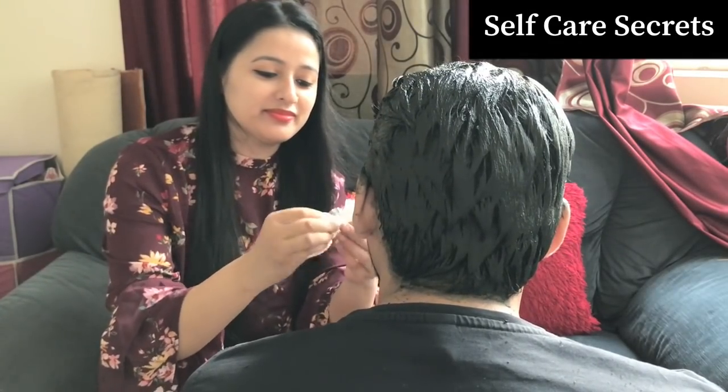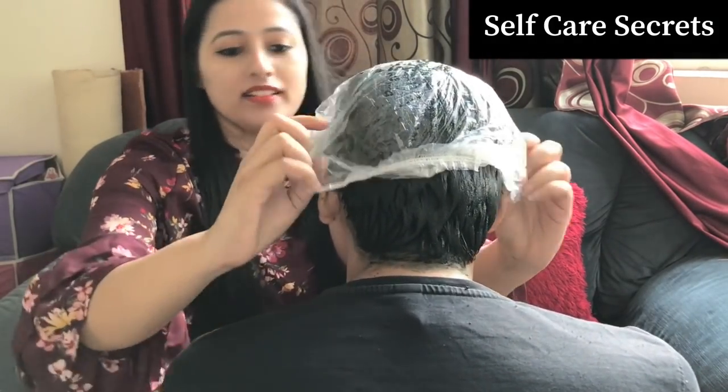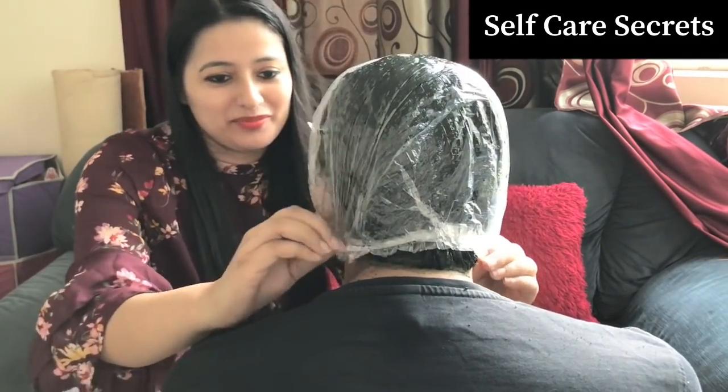You have to keep this on for about 2 to 3 hours. Cover your entire head with a shower cap. If you don't have a shower cap, you can use a clean plastic bag — just make sure it is clean. This step is very important, so don't skip it. After 2 to 3 hours, rinse it out with plain water. A lot of people make a mistake here — after rinsing, do not shampoo. Just rinse with water. Wait two days before you shampoo, and then the color will be very good.